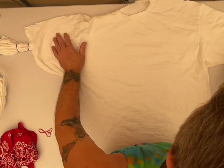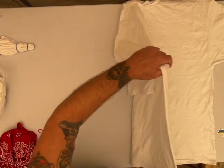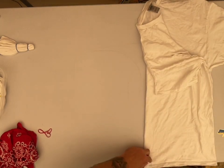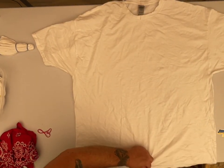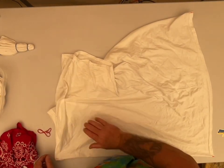Today we will be doing a Gildan Adult 3X. The shirt has been soaked in soda ash for at least 20 minutes or longer, and then spun out in my Panda Spin Dryer. If you don't have one, your regular washing machine spin cycle will work just fine. It just makes your shirts a lot easier to work with when they're damp.